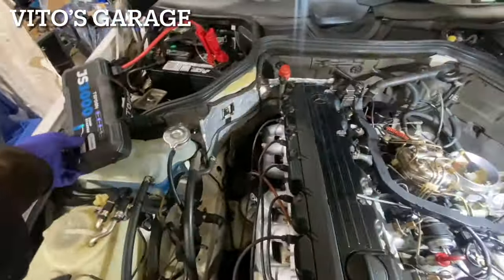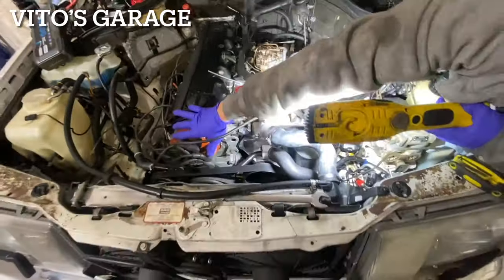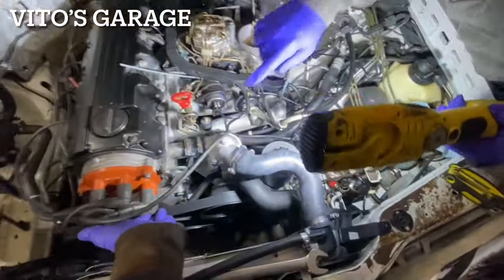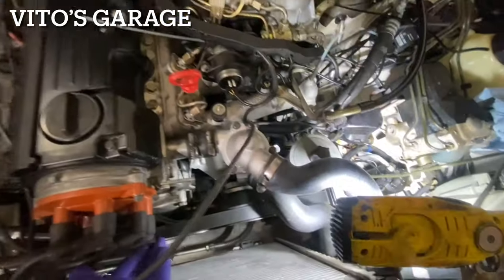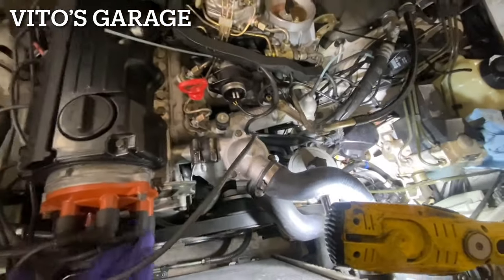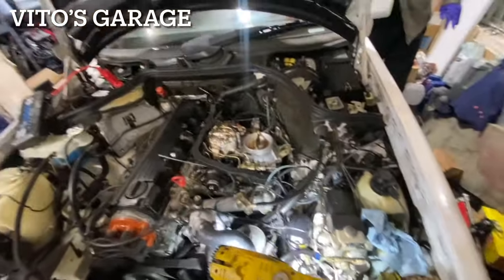I disconnected that — oh, this is loose. Was it this one? Yeah. I hope that's the only reason — I mean it was clicked on there, but you heard it click. Okay, fair enough. Let's try it.